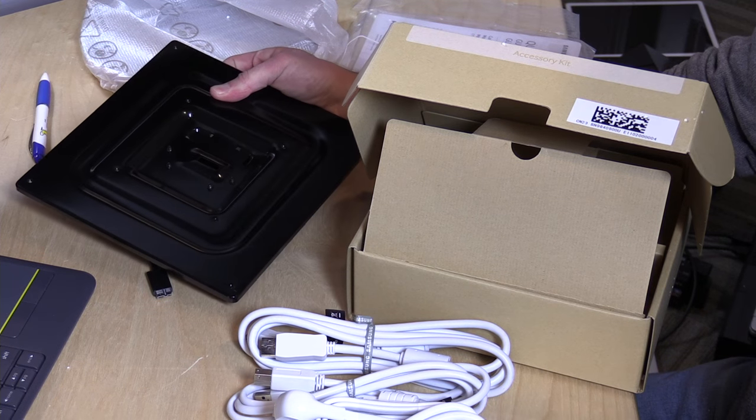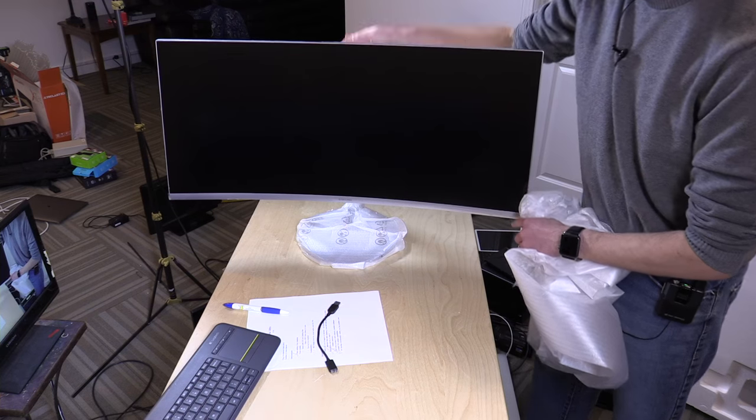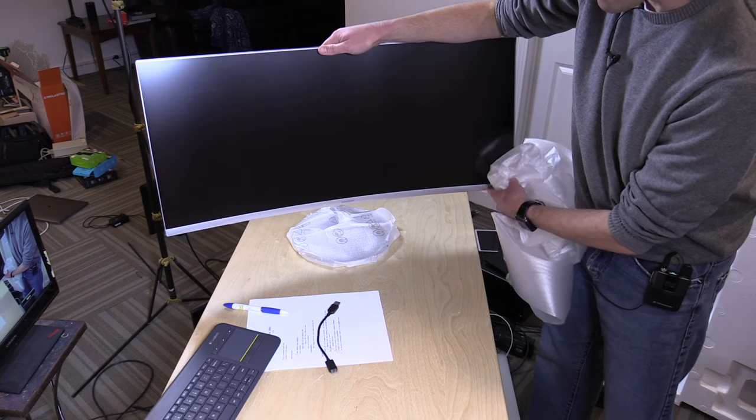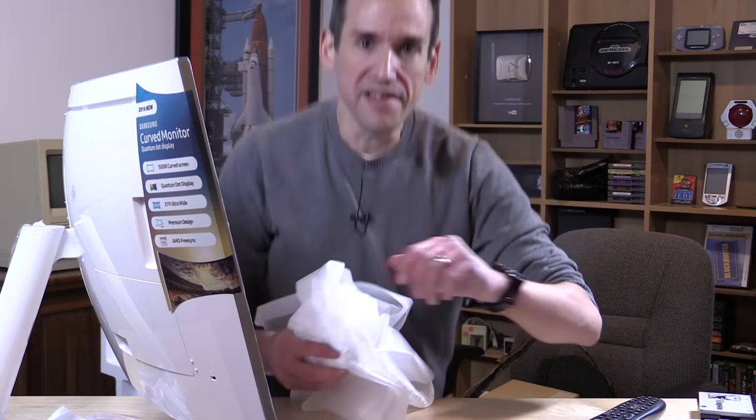I should mention this came in free of charge through the Amazon Vine program. So this is what it looks like, and we will be doing a full review of this once I get everything hooked up and plugged in. Probably in the next couple of days you will see that. In the meantime, I'm going to clean up this mess. This is Lon Seidman — thanks for watching.